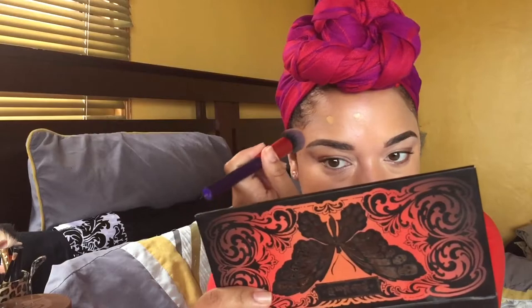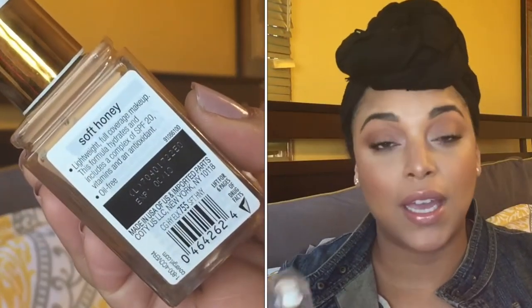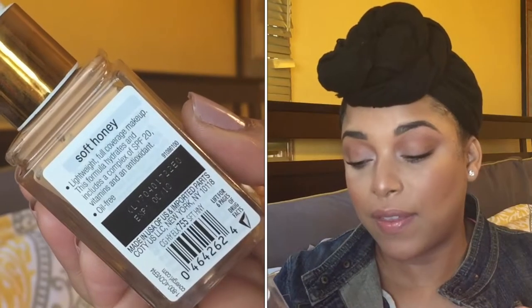That is so beautiful. So what I think about this: it claims to be lightweight, full coverage makeup that hydrates, and it includes SPF 20. I love the fact that it has the expiration date on the back, and it is oil free. At first I was trying this and I loved it, as you can tell from my initial impression.